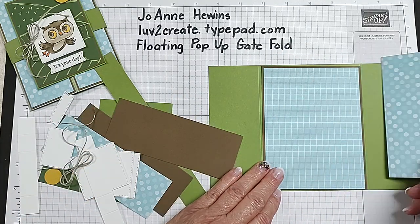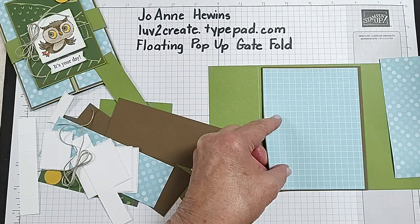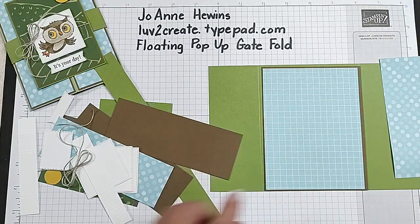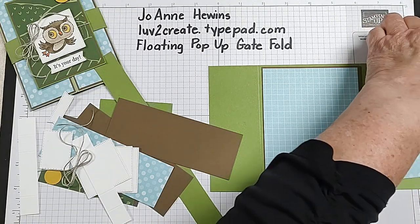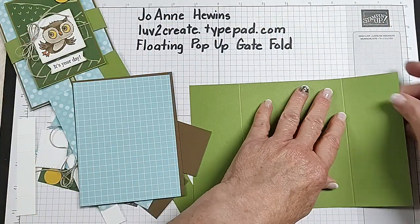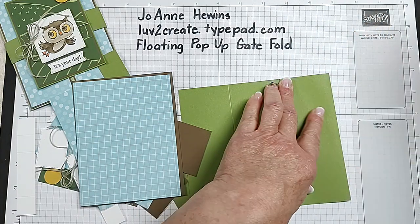I'll show you the back of this one — this is going to be the back of our card. Let me go ahead and fold in from here. I want to make sure that my sides meet, and I'm going to use a bone folder to burnish that. Then I'll do the same thing from this side. It doesn't matter which direction — you can have it either way.